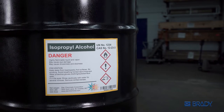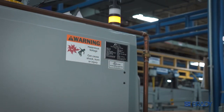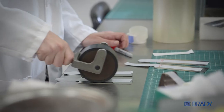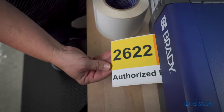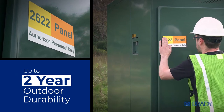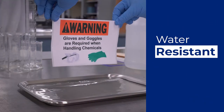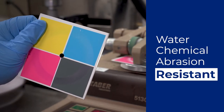And with industry-certified, UL-approved materials, you get the right label for the job. Brady engineers its materials to stand up to harsh environments, so when the J4000 prints, it lasts. With options that can withstand the outdoors and the demands of your business, know that your most important information won't bleed, fade, or rub off.